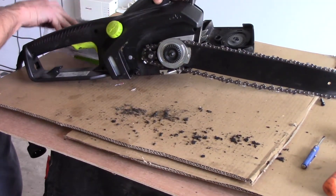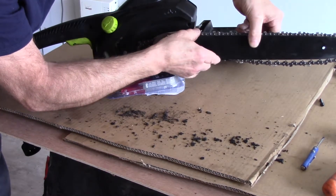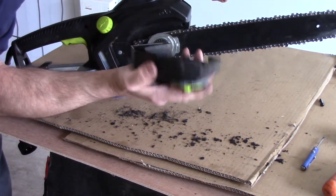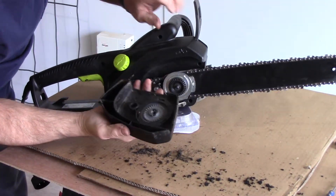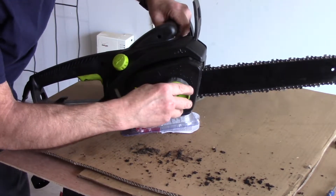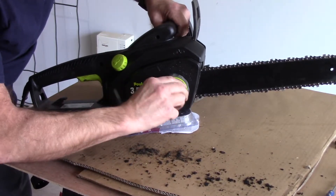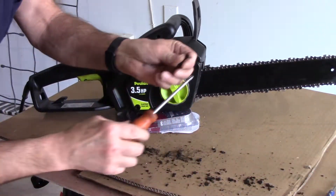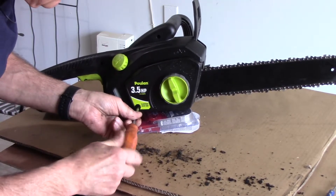Now we're going to turn this very slightly just to get a little pull so the drive links go up inside the groove. We'll tilt this up a little bit so you can see. Next we'll take our cover that we previously cleaned out and put it back on, lining it up with that little stud. We're just going to turn it so it screws in just a little bit — not tight, just snug. Then we'll take our Phillips head screw that we previously removed and screw it in nice and tight.